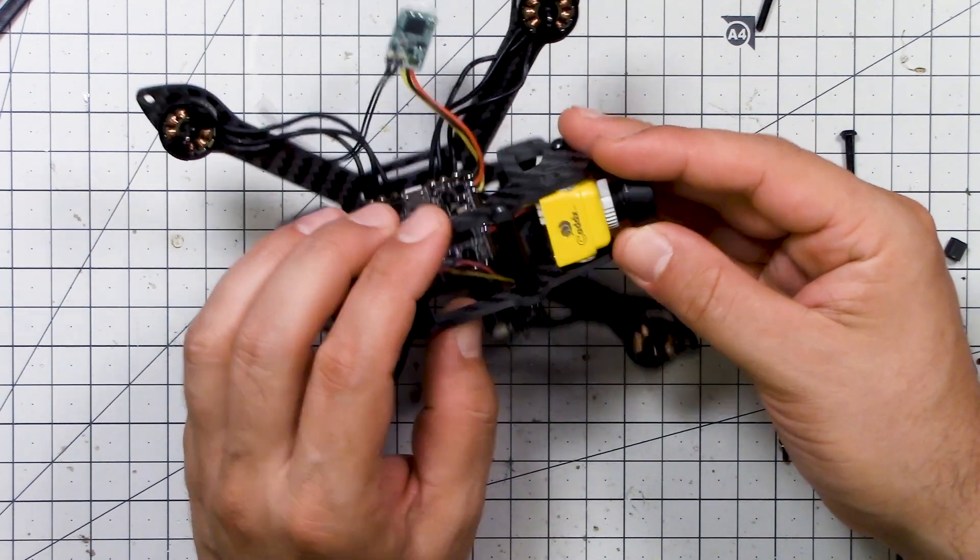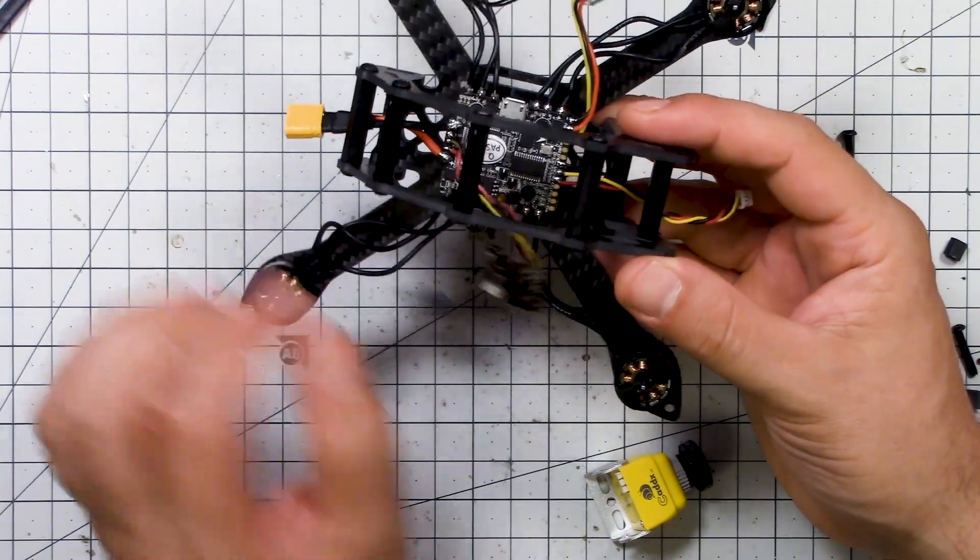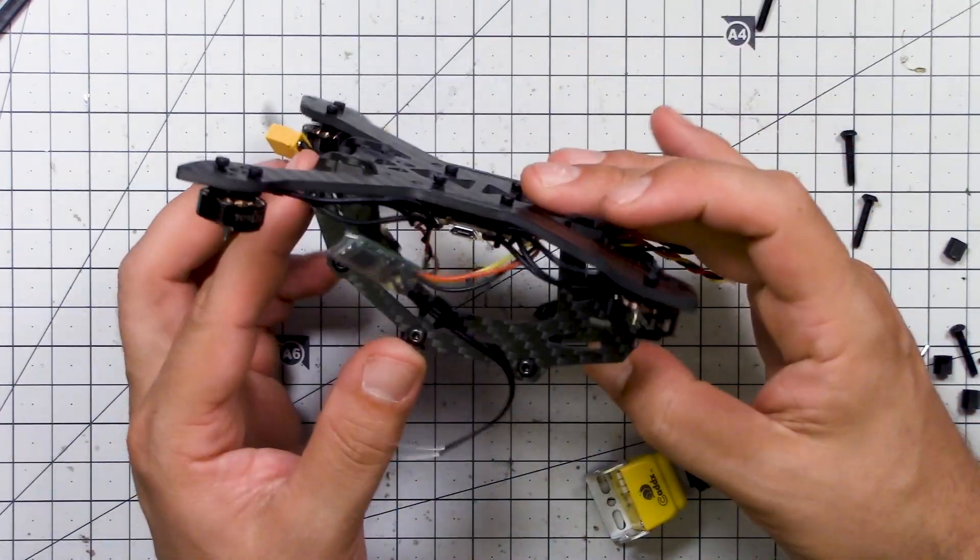We've basically got it all soldered up. That is the HGLRC Zeus — 15 amp four-in-one ESC and F4 flight controller in one. It's all wired up, just not flying yet. Once you've got that sorted there's really nothing to it — super clean. Xavier, thank you for coming and helping with this. You'll send me pictures once it's all finished and once you figure out how to mount this camera. Thanks guys for watching — happy flying!